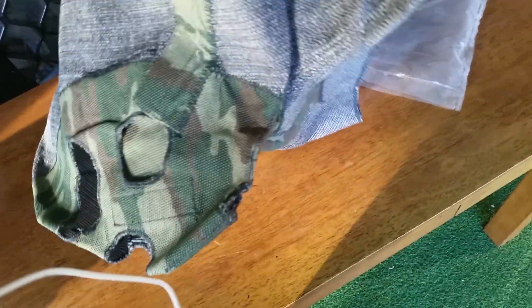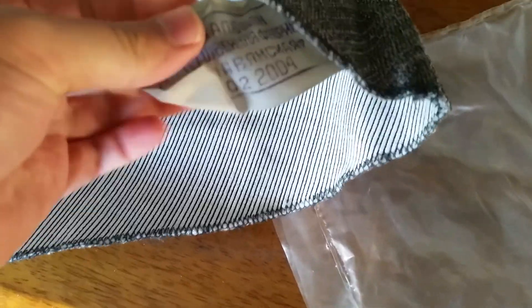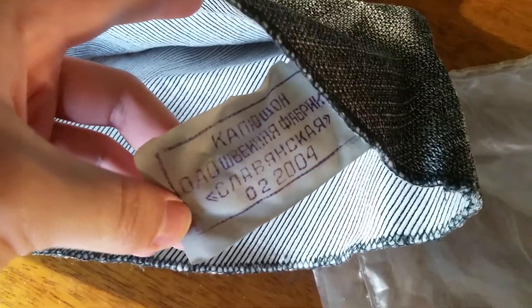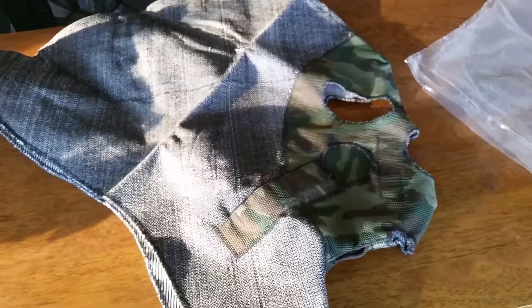I have to admit I am impressed. Are there any markings on it? Oh yes, there is a marking right here. It was made in February 2004 — pretty cool.